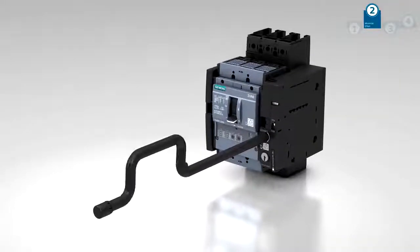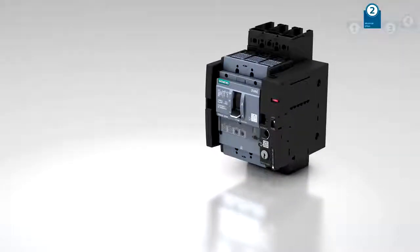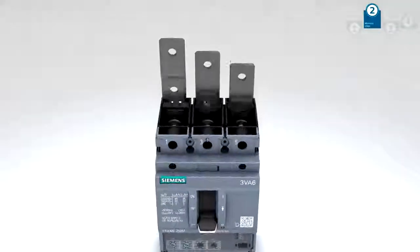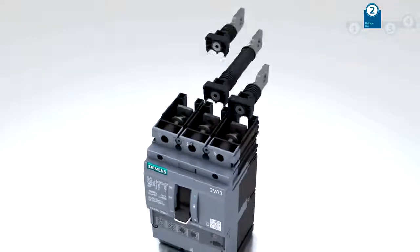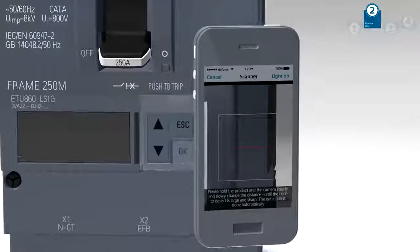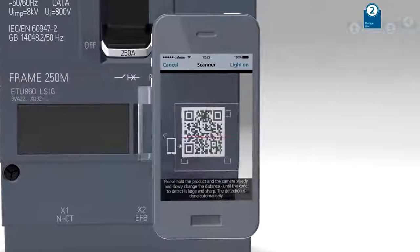The various connection options and consistent end-to-end connection technology will simplify installation. Any technical information required directly at the system can be called up instantly via QR code.